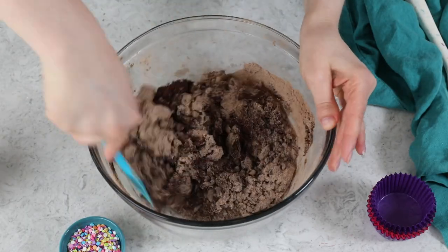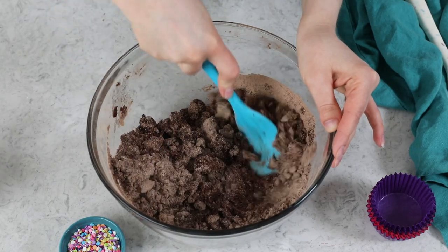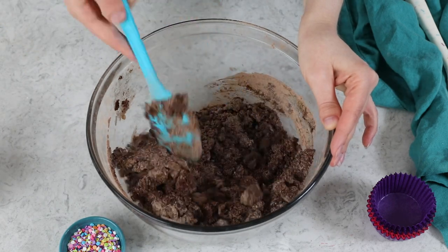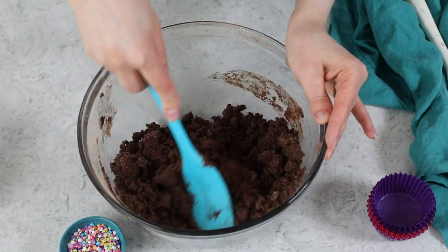Now we're going to stir these ingredients together until they are thoroughly combined. You could absolutely use your stand mixer or an electric hand mixer, but today I'm just going to be mixing everything by hand so you can see all the steps really well. If you are mixing by hand, this step is going to create a pretty stiff mixture — it's more like a dough than a batter at this point. Make sure all of the ingredients are moistened and you have no dry flour patches remaining.